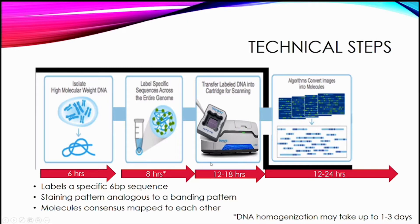The labeling and DNA homogenization step represents a minimum time, but you have to wait for the DNA to homogenize, which can take longer in certain instances — up to one to three days. This is an important thing to consider if thinking about using this for clinical purposes in terms of workflow and turnaround times.